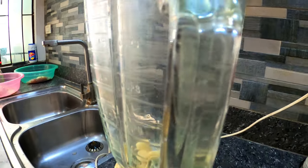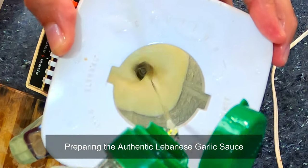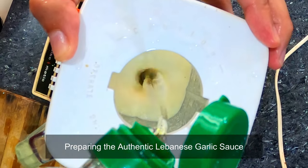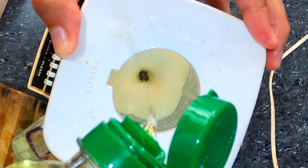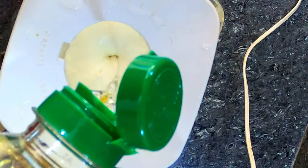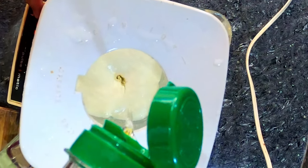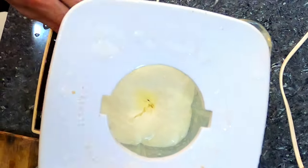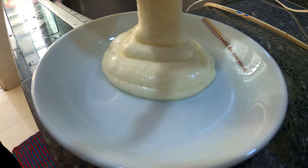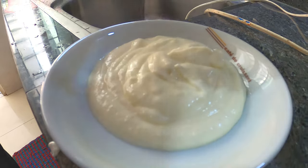And now we are seeing the preparation of the authentic Lebanese garlic sauce. This sauce is thick in consistency and of course it looks really yummy.